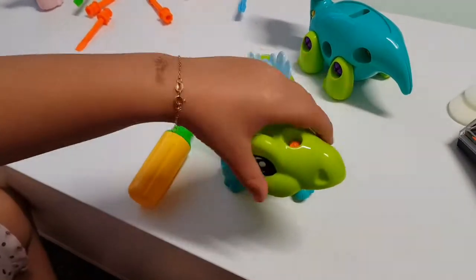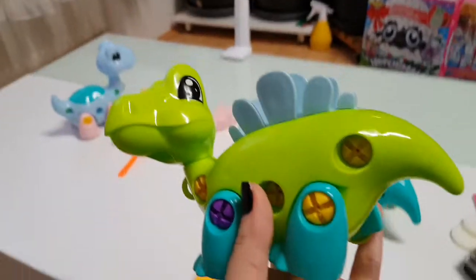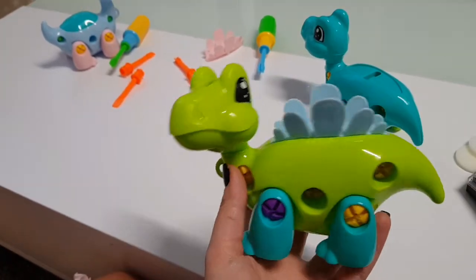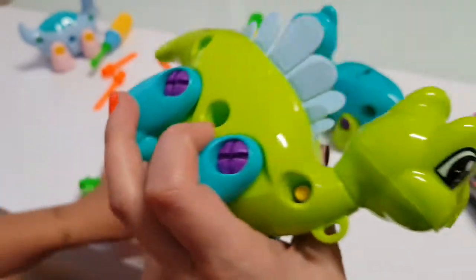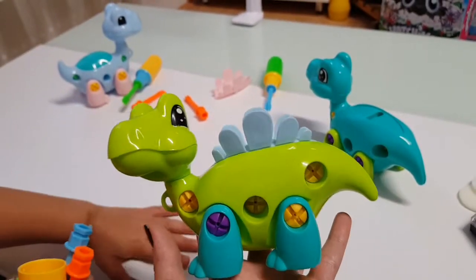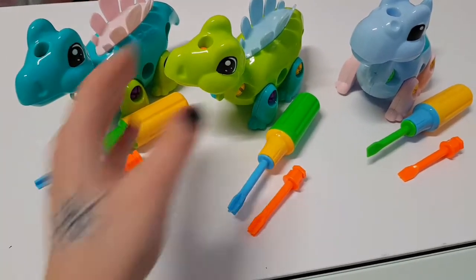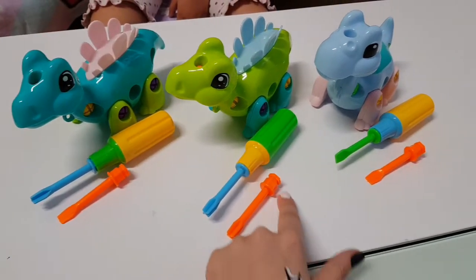Tanya is done! My daughter just turned four years old a few days ago and it took her around seven minutes to build this. I think these toys are great for kids because they help them develop their motor skills. Oh my god, just look at how cute they all are — and I really love that you have a screwdriver for everyone.